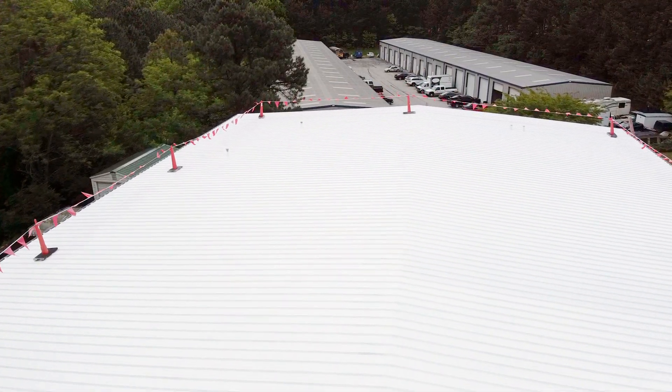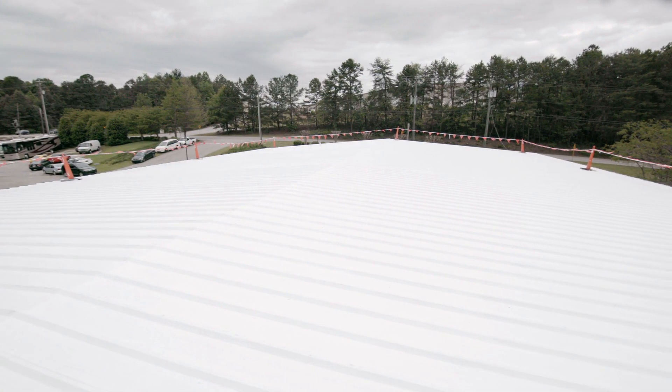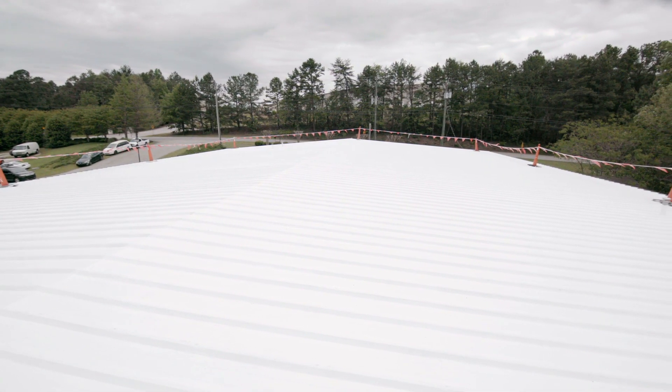With these five easy steps, you can benefit from a cost-effective, long-term metal roof restoration with our Hydro Stop system.